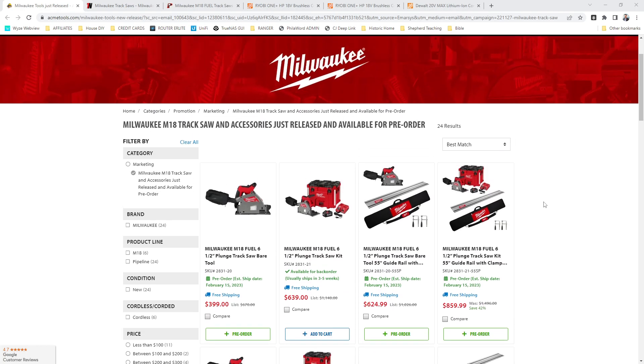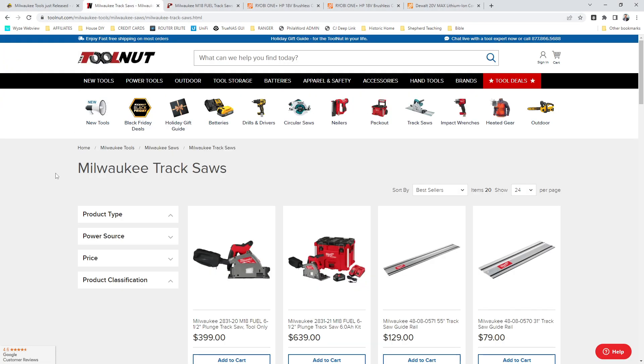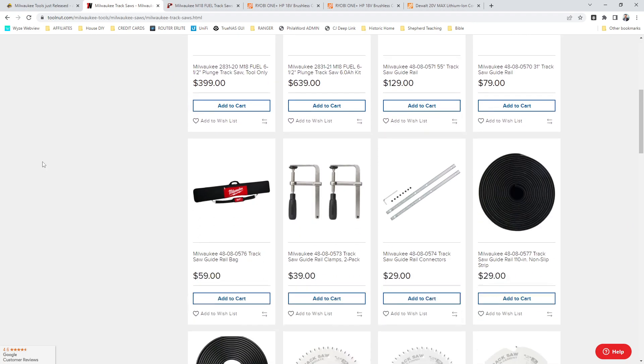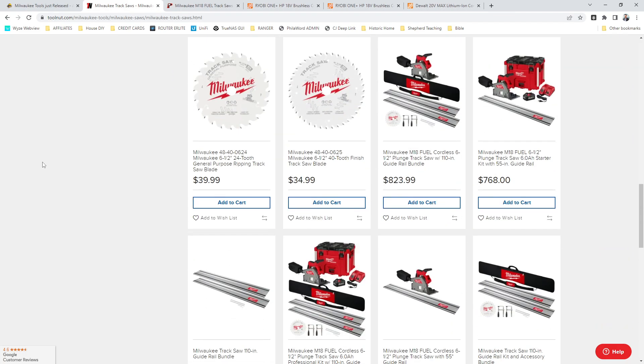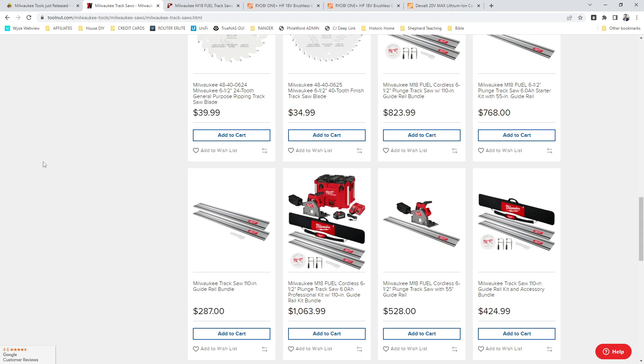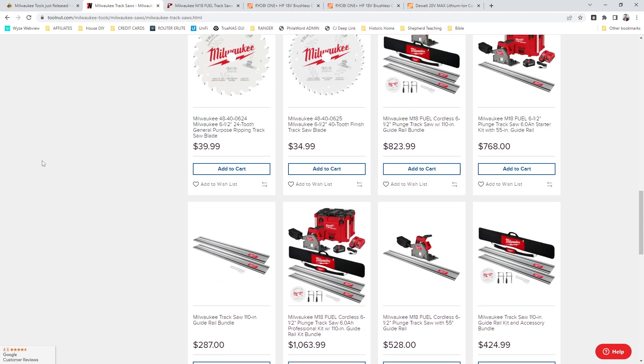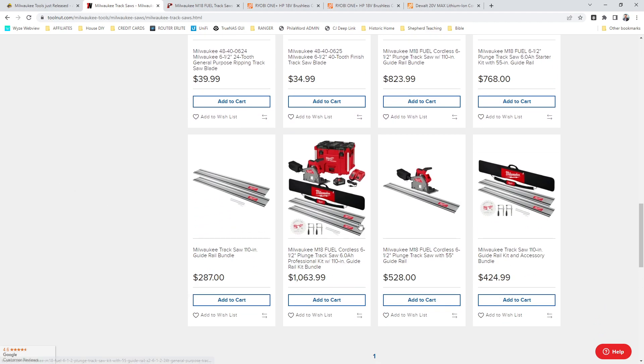Honestly, not as bad as I expected. I expected one of these kits to come out at $9.99. So this is Acme Tools — link is going to be below. You've also got it over at Tool Nut. Of course, the prices are going to be the same, especially for a new release. Maybe you'll see a drop here after a while. You'll probably see it show up at Home Depot for a special buy of the day or something like that, but for now, this is what you're paying. Here's one with two track sections over at Tool Nut for over $1,000.